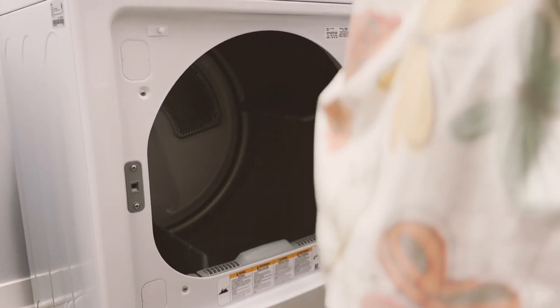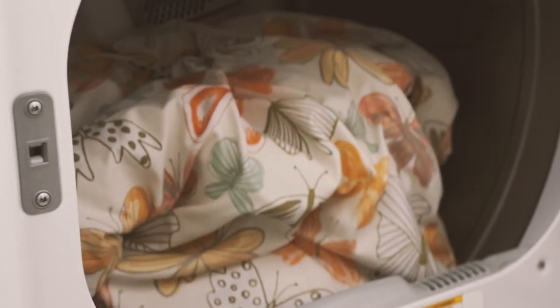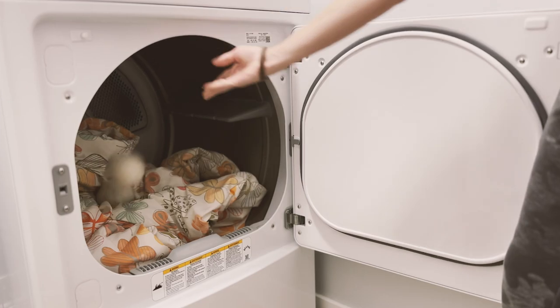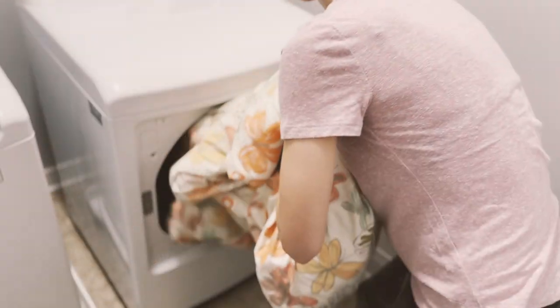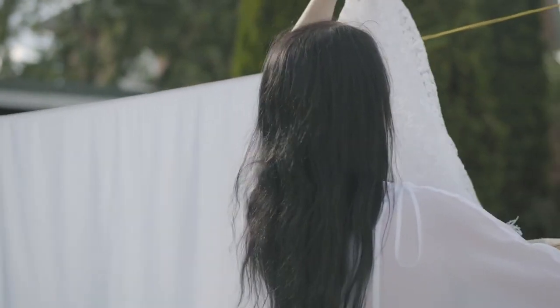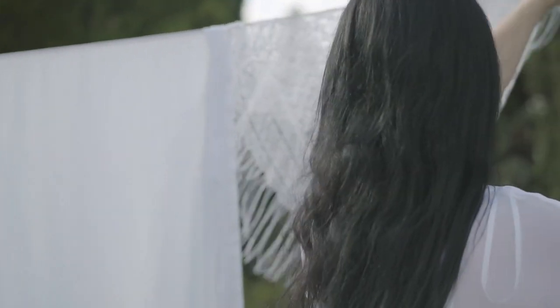After washing, it's important to dry the comforter thoroughly to prevent mildew or odors. If your dryer is large enough to accommodate the comforter, set it on a low heat setting. You can add a few dryer balls to help fluff it up and keep it from clumping. Check the comforter regularly during the drying process and remove it while slightly wet to avoid overheating or damaging the fabric. The other option is air drying — hang the comforter outside on a clothesline or drying rack and spread it out completely so it dries evenly.